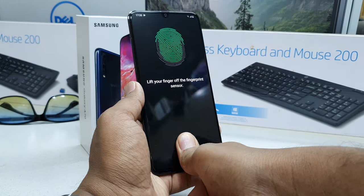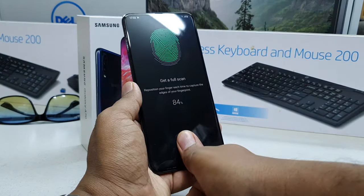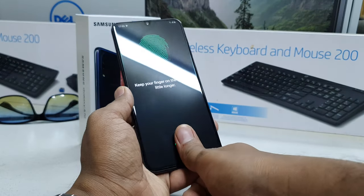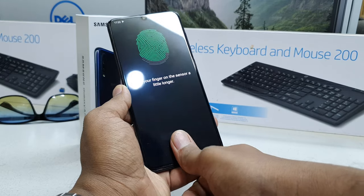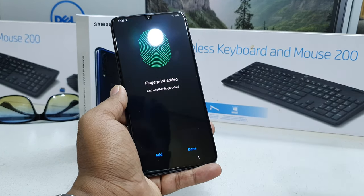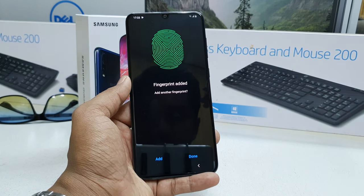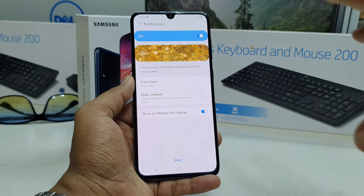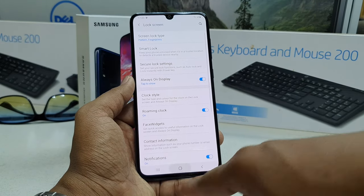I've added my full finger with the Samsung A70. I can see it's still missing a bit, so I push a little more to get full recognition. Once it's 100% done, you can also add another finger. I click Done, and there are some additional lock screen setup options — I click Done again and go to the home screen.